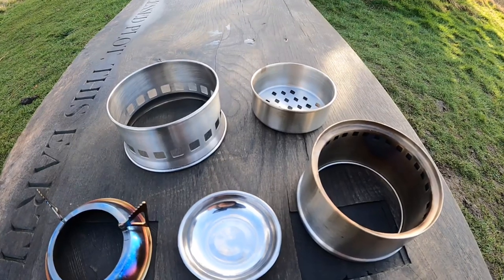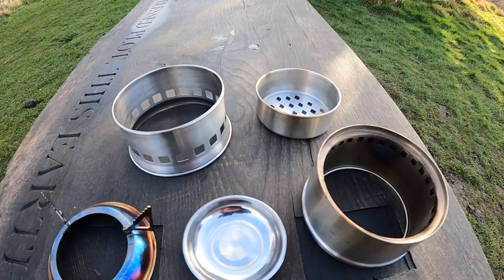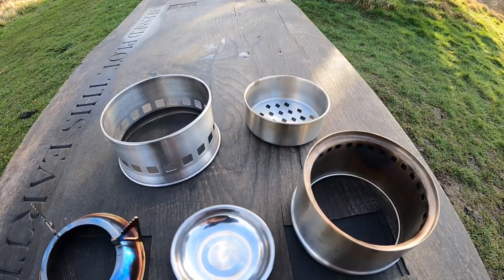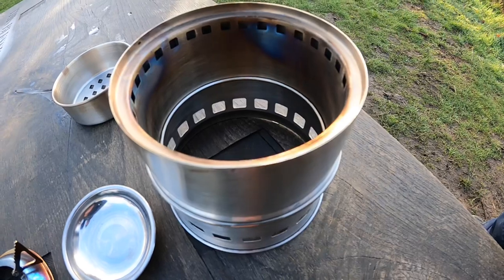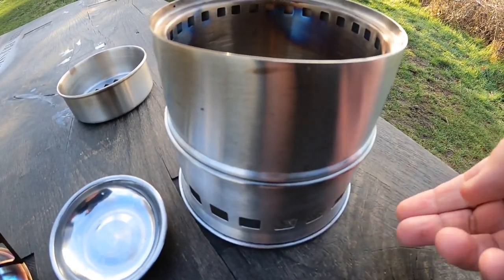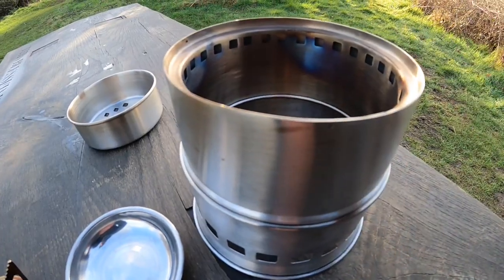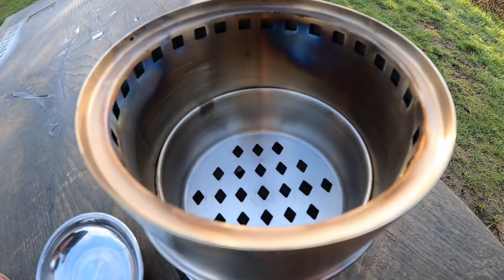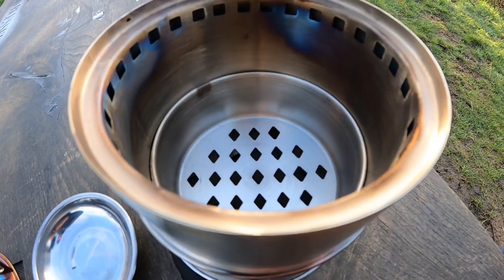Today I'm going to be using bioethanol in my Trangia burner. It's a bit too blowy for wood, and also the wood is soaking wet because we had a torrential downpour last night. If you're not familiar with gasification stoves, the way it works is through these bottom vents — air gets sucked in, gets drawn up, and then obviously when the fuel tray is in, where you put all your wood or alcohol...